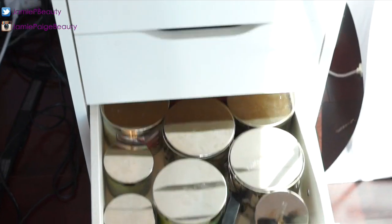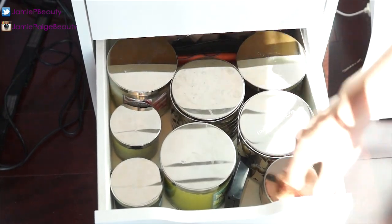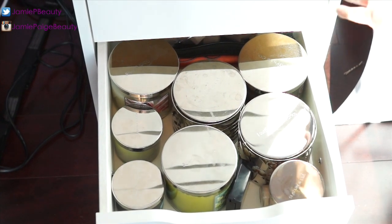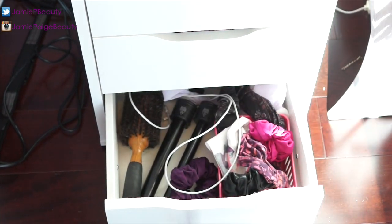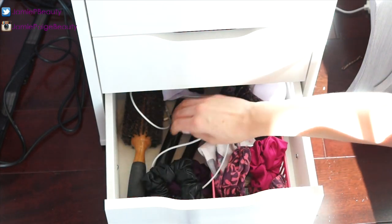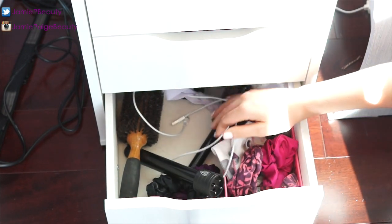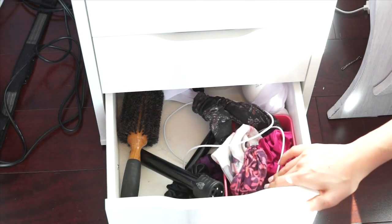In another drawer I keep all my extra Bath & Body Works candles — the ones I'm not currently using. Everything fits perfectly in there. In the final drawer I have extra hair accessories: scrunchies, a hairbrush, extra barrels for my curling wand, headbands, some wires I'm not using, and just random stuff I don't have anywhere else to put.